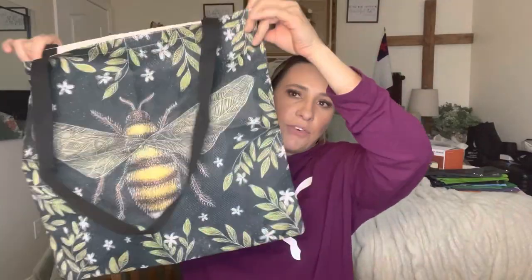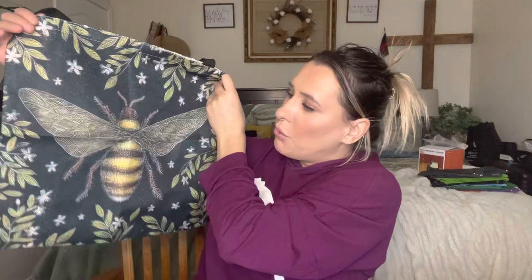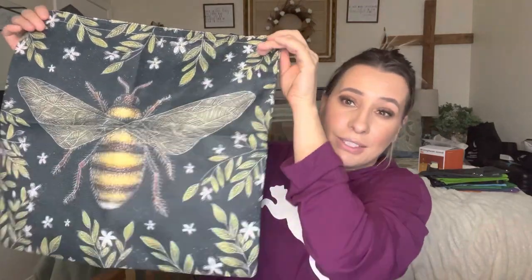Especially since I live in California and we have to pay for bags when you go grocery shopping, I do like to take my own. Because the bags that you pay for do not fit as much as the old regular plastic bags — they are a lot thicker but it's harder to fit a lot of stuff in there. I prefer just to bring my own bags because they hold a lot more. So this is what the first one looks like — all of them have really beautiful design and the quality on this is super nice.